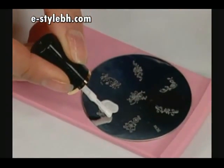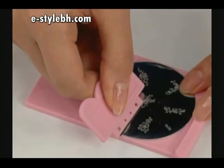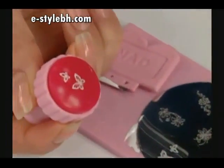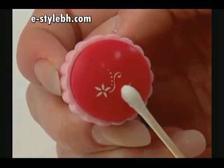Scrape across the plate with the scraper to remove excess polish. Then press the stamper onto the plate to pick up the design. If necessary, remove any unwanted part of the design.